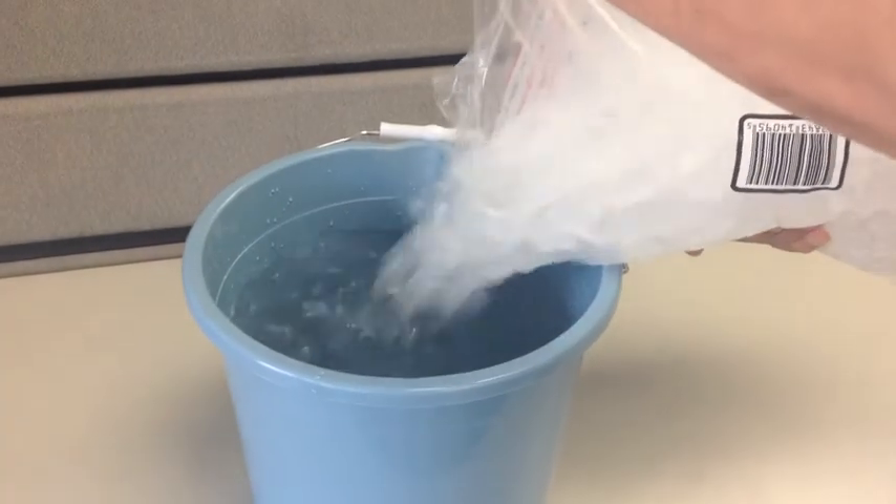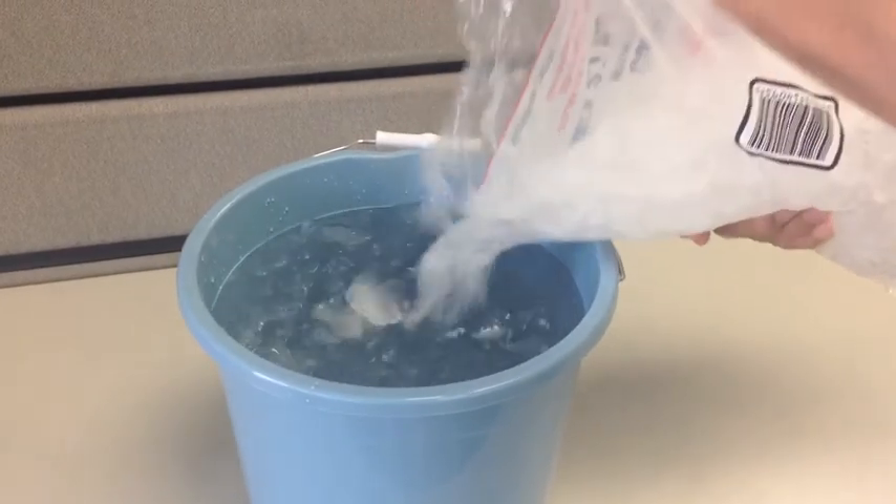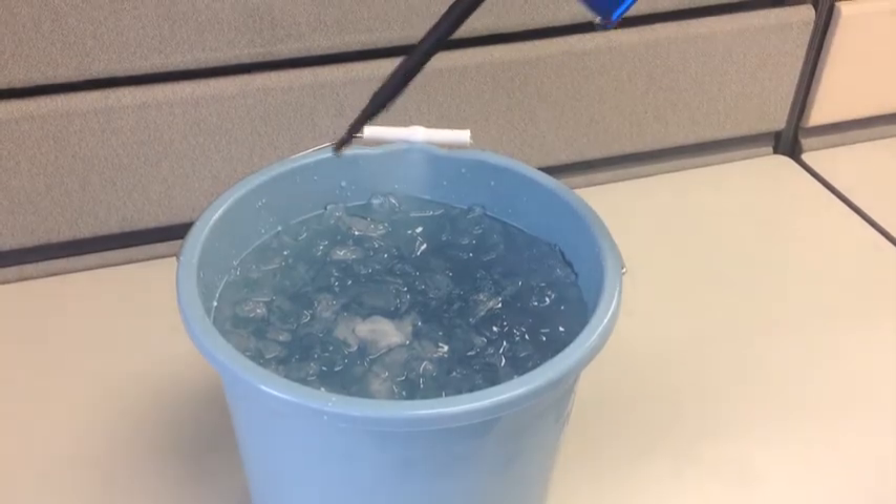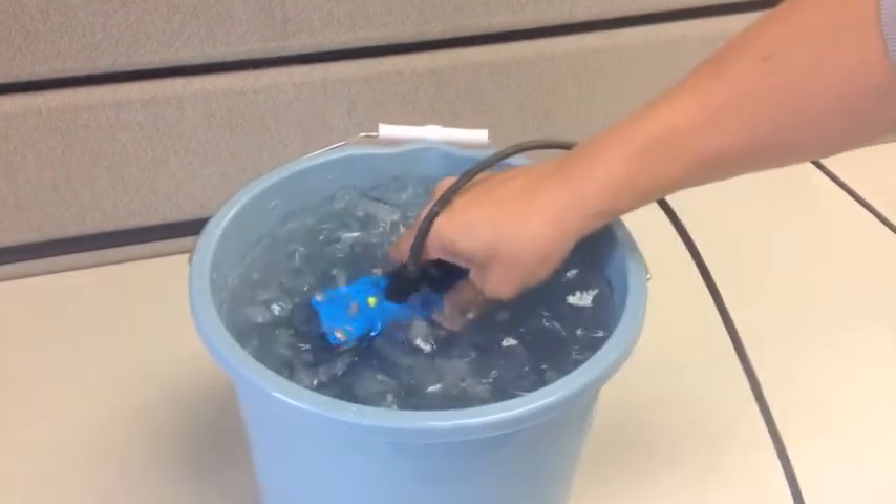Ice bucket testing has been part of product testing at iSign for a long time, but rather than dumping a bucket of ice water over the unit, we'll simply submerge the thing and let it sit there for a while.